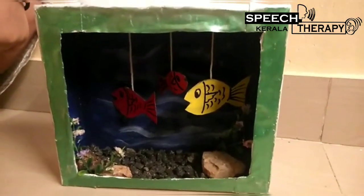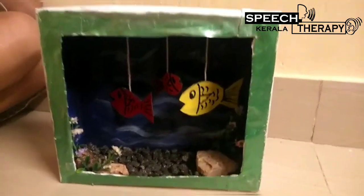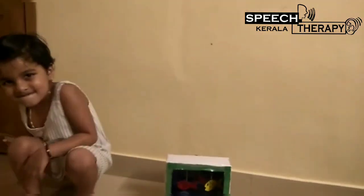We are going to the aquarium. We are going to the starfish. Okay, let it go. Bye! Okay, bye!